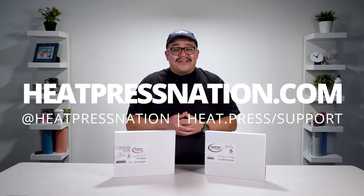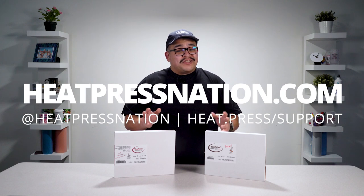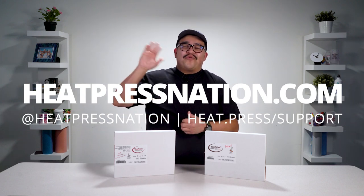To learn more about our sublimation products, please visit us at HeatPressNation.com. For any questions, feel free to contact our My Expert representatives at support.HeatPressNation.com. Once again, I'm Jared with Heat Press Nation — thanks for watching.